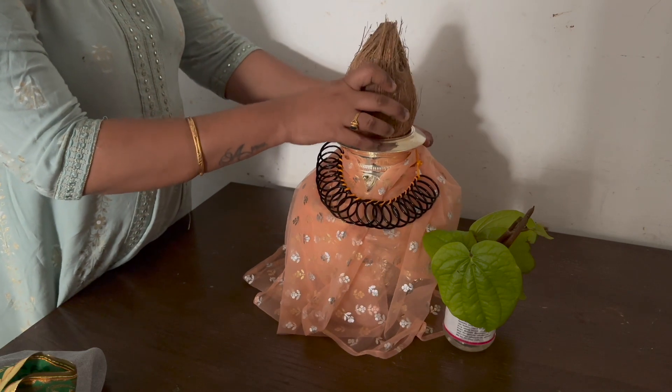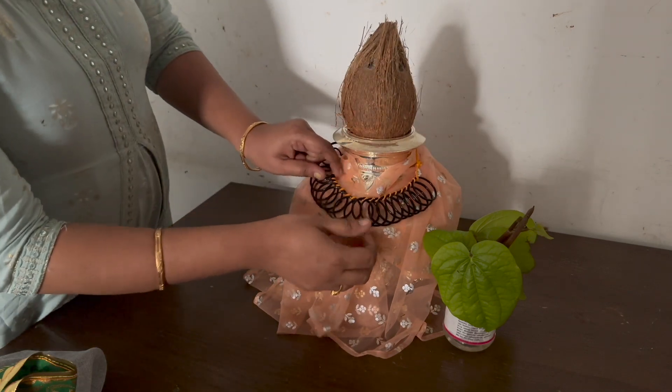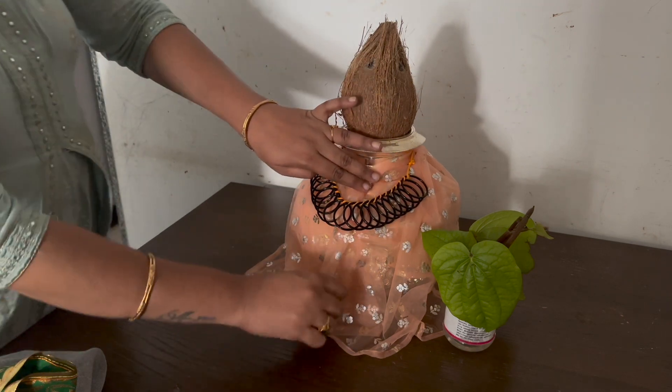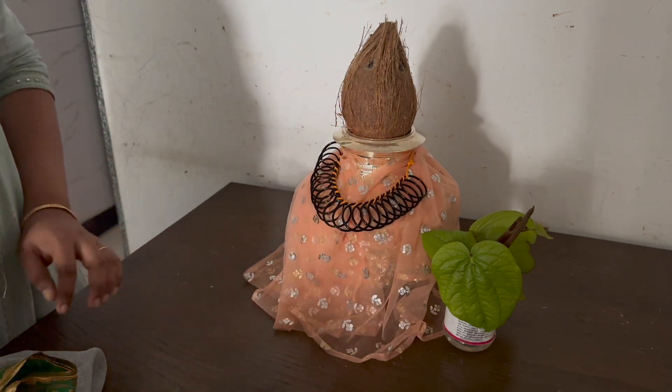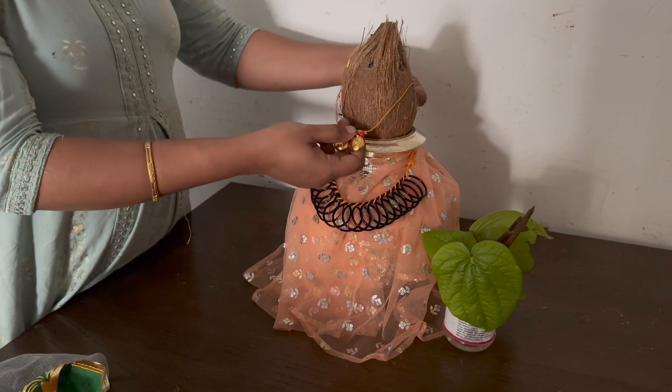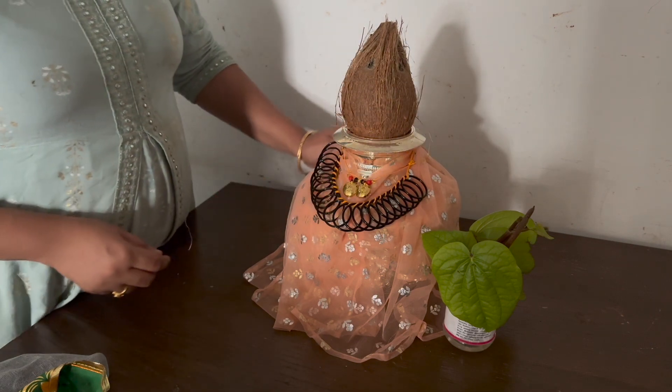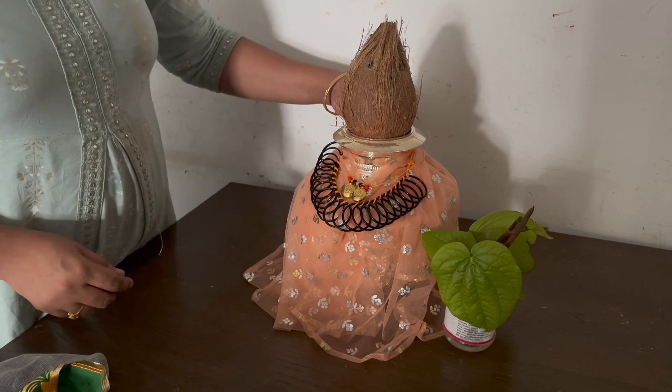Let's take the water. Now we have to put the water in. It's easy to see. This is a very nice place. This is the water and it's very nice to see. The water is on top. We have to put the water in. This is the water.